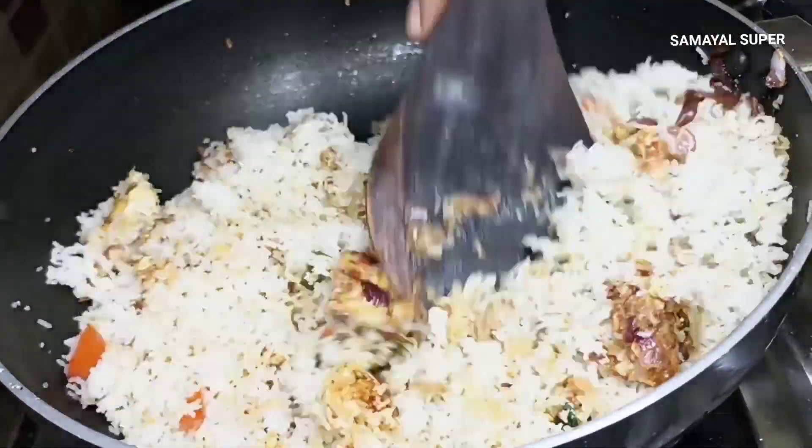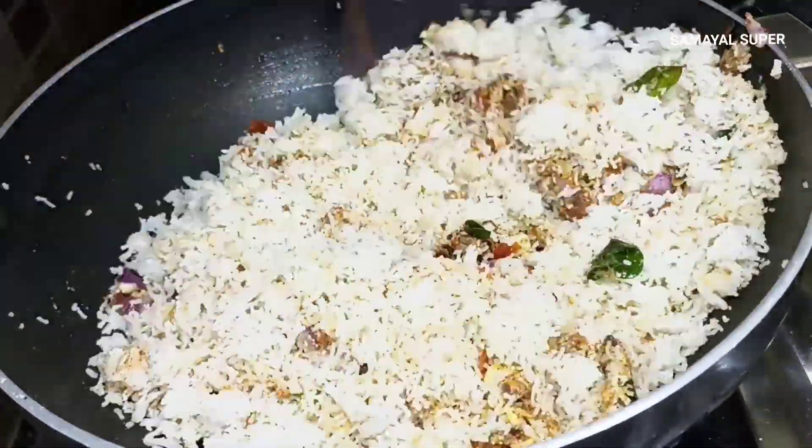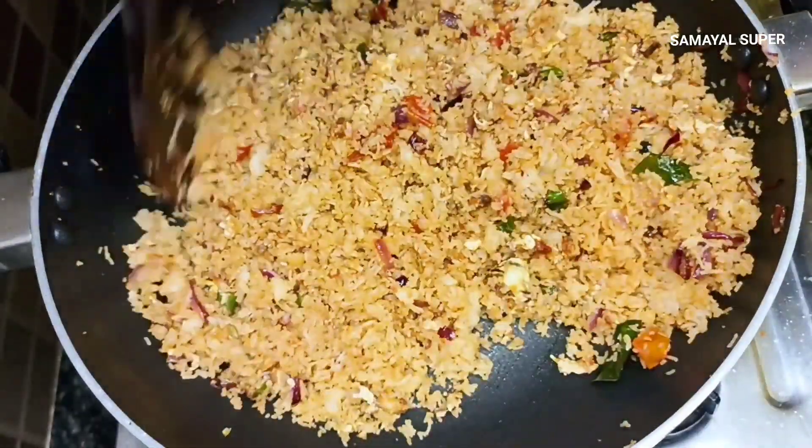If we have to add rice, we will try the recipe and add the rice. This is great. We will mix well.